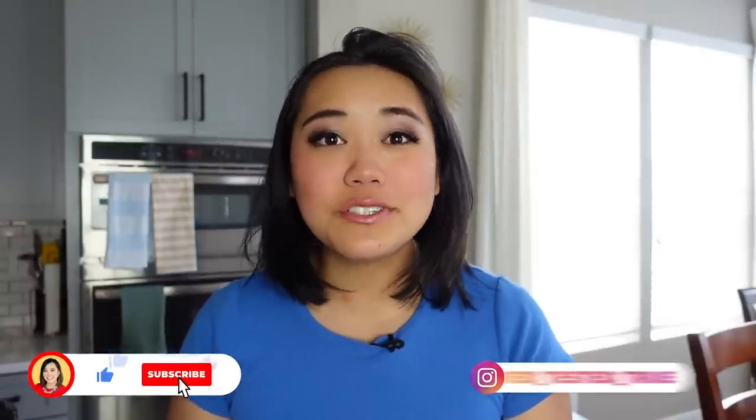Thank you so much for watching this video. Make sure you watch next where I share 26 Instant Pot do's — tips and tricks that will really save you. See you next time!